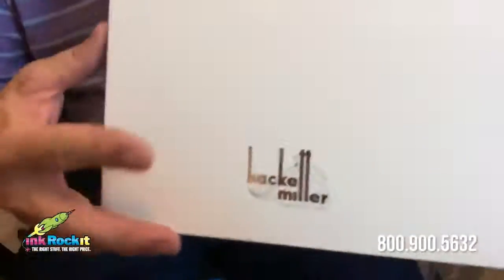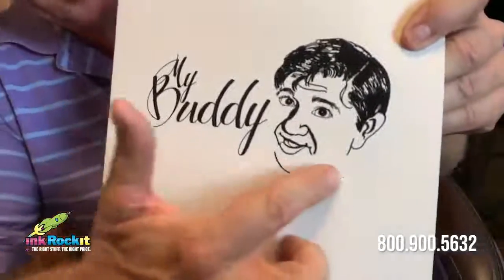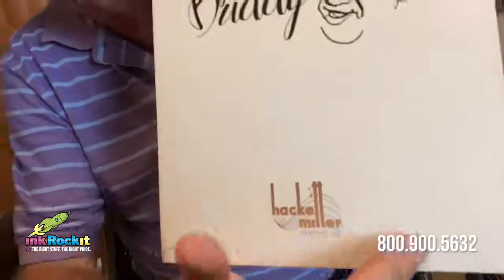If you look at the folder outside, we chose a matte lamination with a spot UV and a nice silver foil.